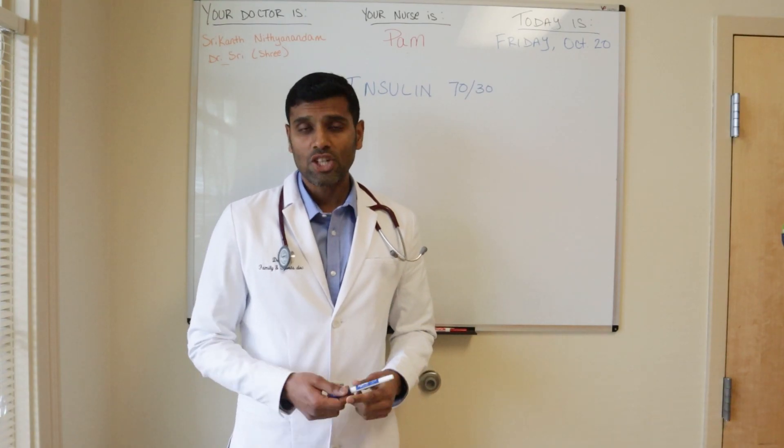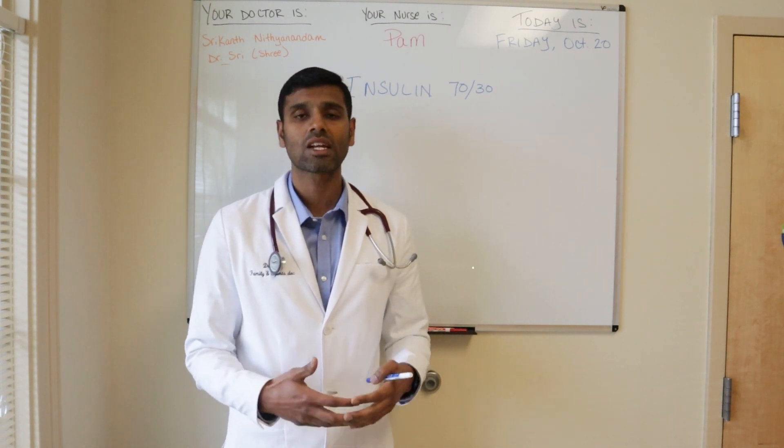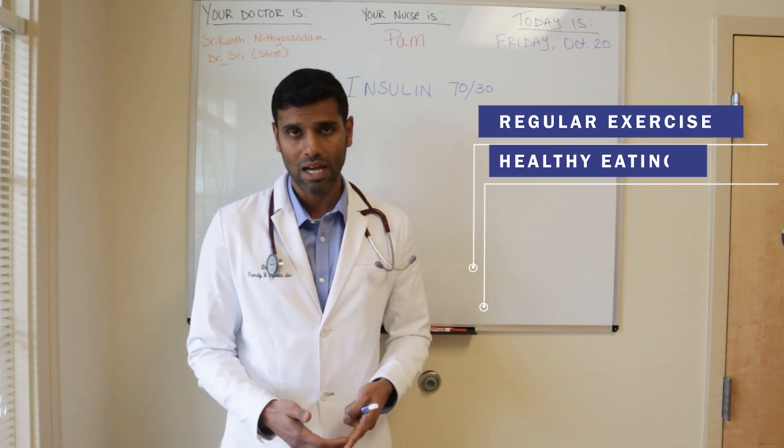I have a lot of patients with type 2 diabetes who take these injections. It is becoming very uncommon for type 1 diabetes, basically insulin-dependent diabetes, to take these injections, but it's still common among type 2 diabetes. I've had a lot of patients who have come off these injections completely by incorporating lifestyle modification — basically regular exercise and healthy eating habits.